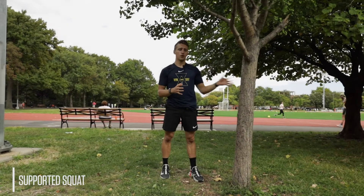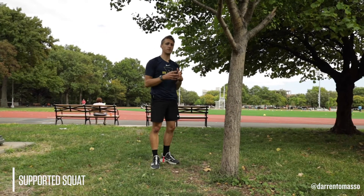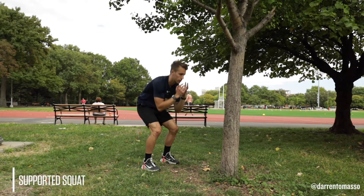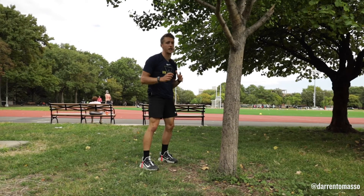So, supported squat. This variation is great if you're just learning how to squat and you feel like your core is disengaging, you're rounding at your shoulders, you're not able to get low enough, or you're folding at your body.